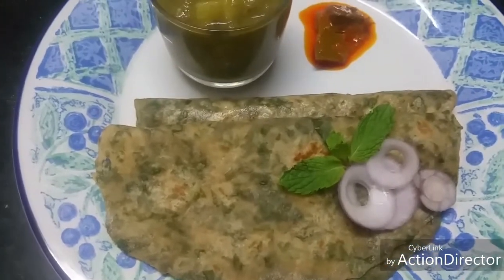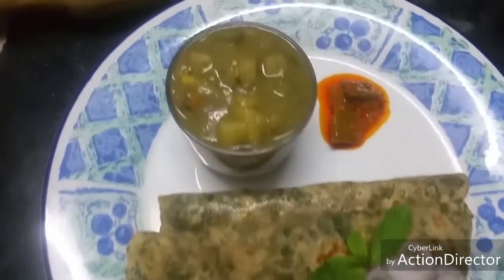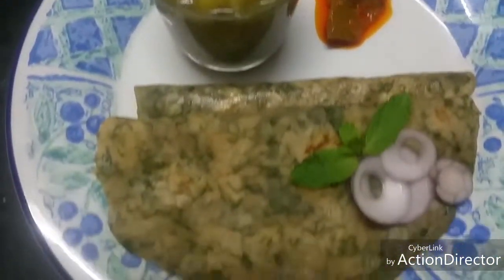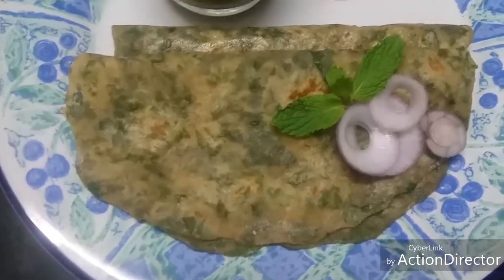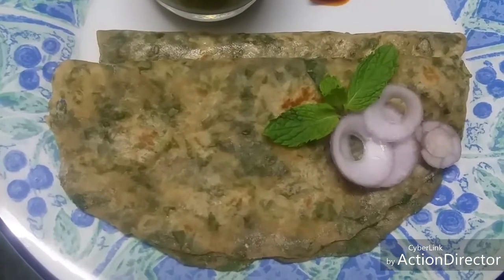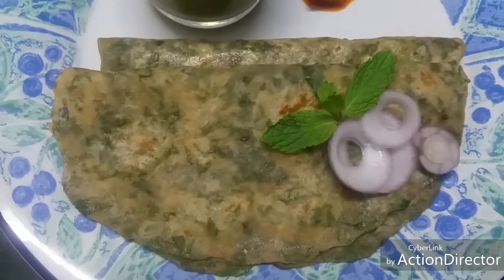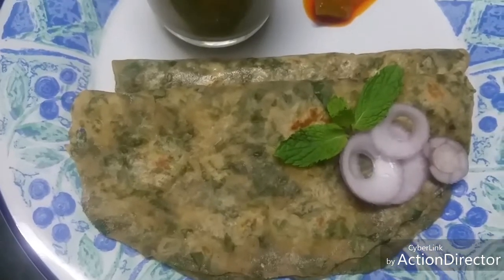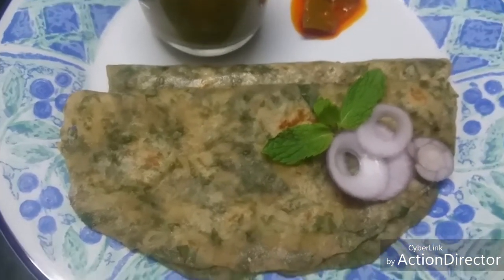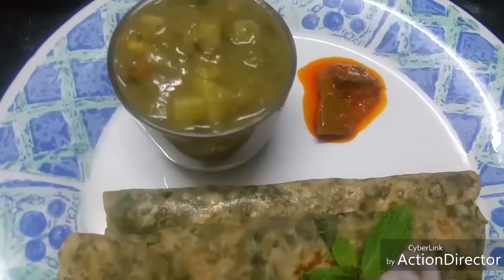Hello friends. Let's see how to make pudina chapati today. It's an easy to make recipe. When we have pudina during seasons, we get lots of pudina, so we can put it to use by making pudina chapatis. It will be very flavourful and very nice. Now let's move on to how to make it.